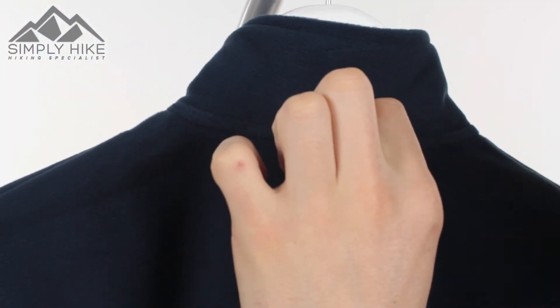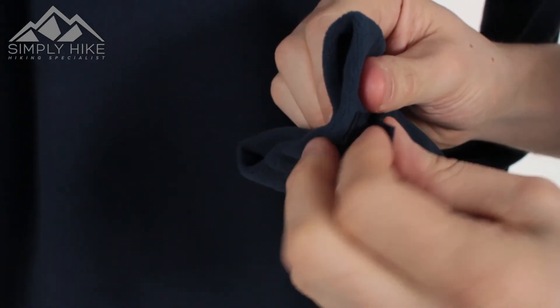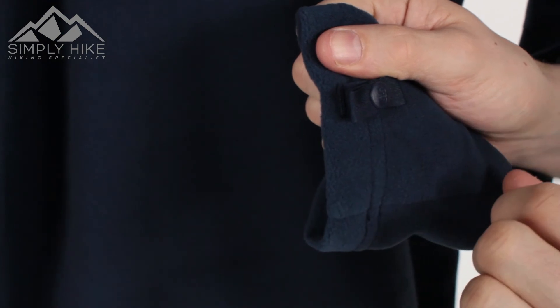Just to show you at the end here as well, you've got your loop system which connects in with the 3-in-1 system, and then you've got your popper system as well. So as I said, these can be connected to a 3-in-1 North Face system.